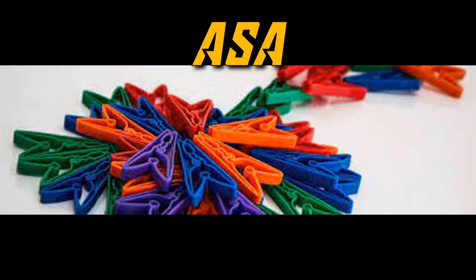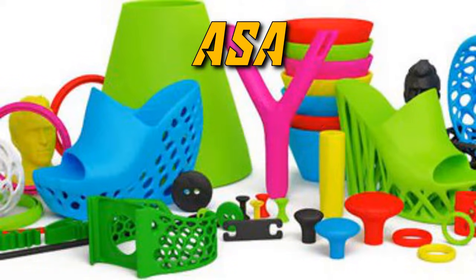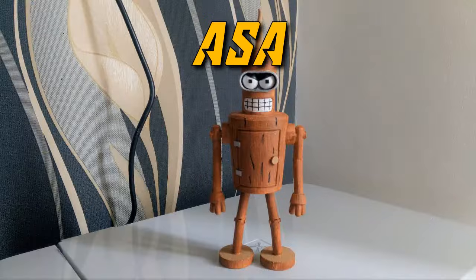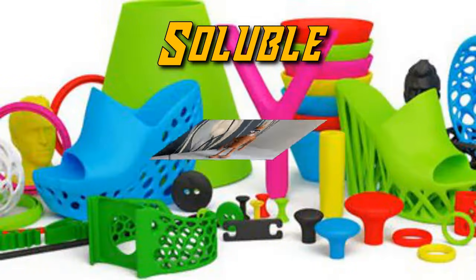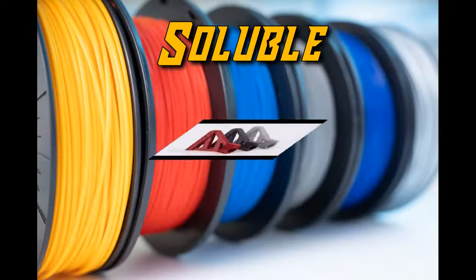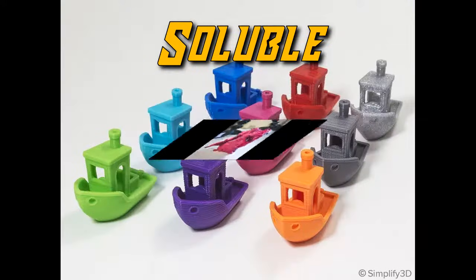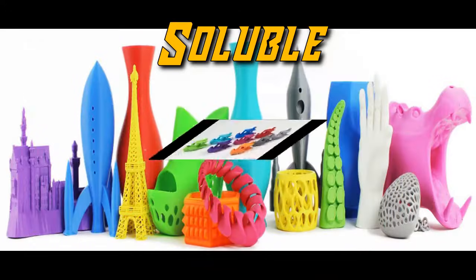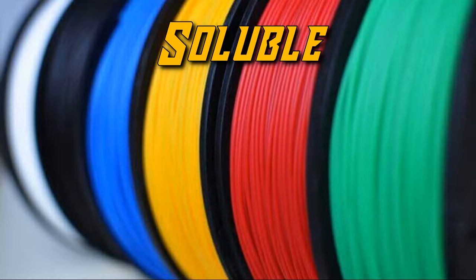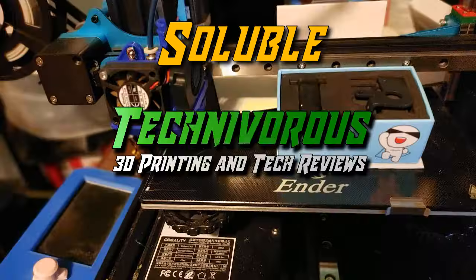ASA is a very similar filament to ABS, except it doesn't degrade or yellow outside. So if you're looking at printing something with ABS strength and don't mind the ABS trouble, grab some ASA and you'll be able to put that object outside without any degradation. There is also soluble material, generally used in a dual extruder machine to print supports, because the part can then be placed in a bath of the appropriate solution to dissolve away the support with no clipping or trimming. This process saves a lot of cleanup work and reduces sanding, and in most cases is a really clean process.